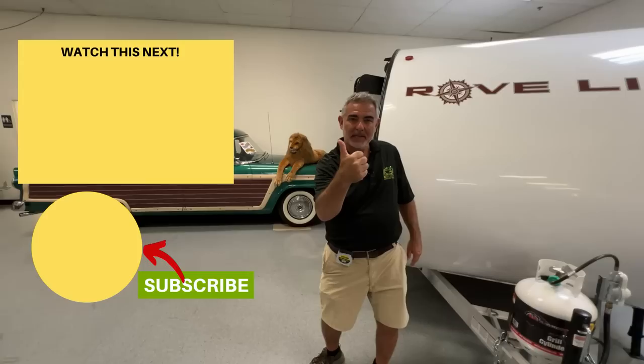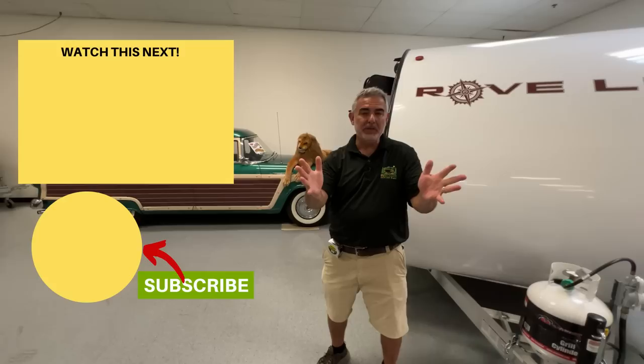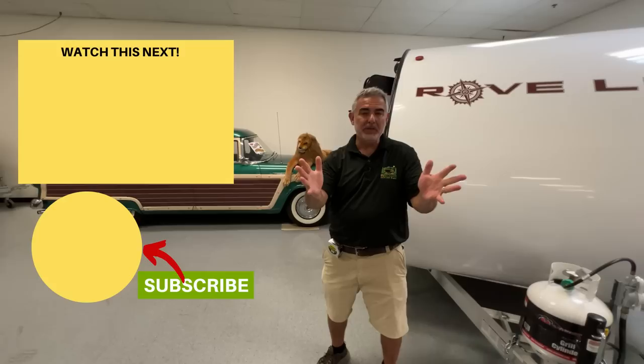Now that you've seen all these awesome off-road travel trailers, there are three things left to do: give us a thumbs up if you liked the video, subscribe to the RV Blogger YouTube channel, and hit the notification bell so you'll be notified every single week when Susan and I come out with a brand new video. To learn more about off-road travel trailers, just click the box right next to me here and we'll see you in the next video.